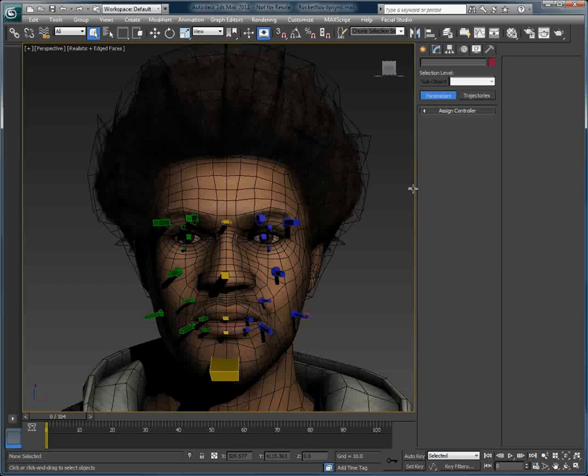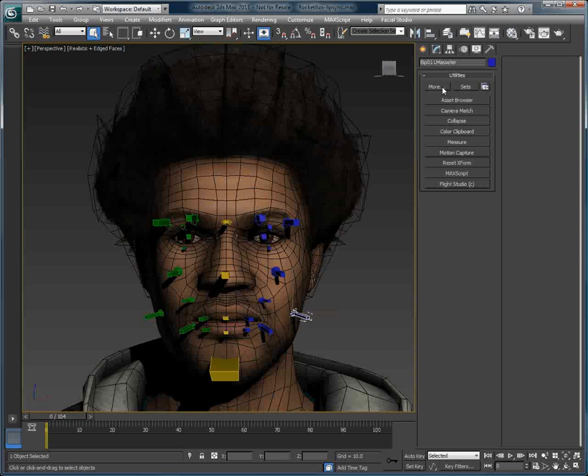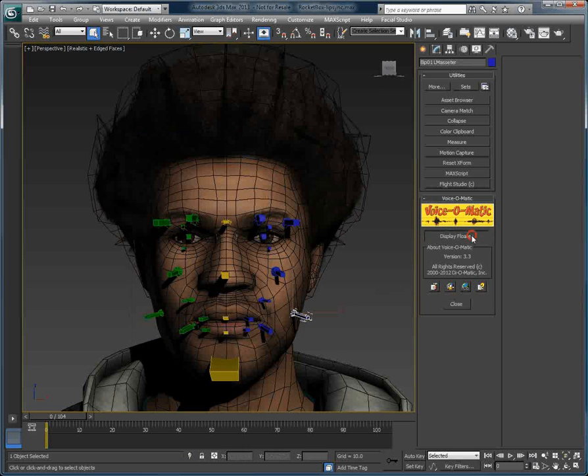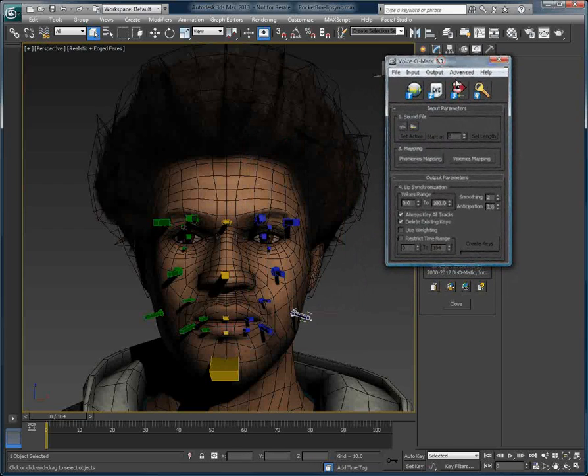I'll start by selecting one of the biped objects in order for Voice-O-Matic to find everything it needs to create the lip-sync animation. Let's open Voice-O-Matic, go into Advanced, and I will enable the biped pose mode.